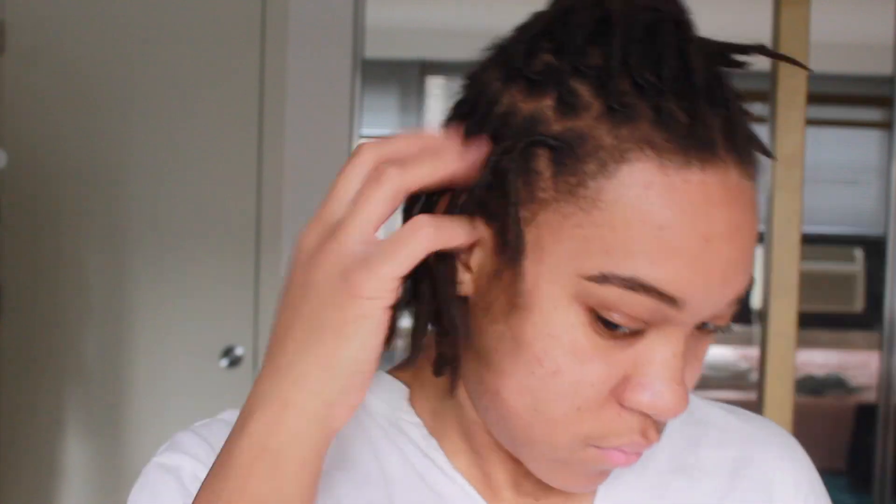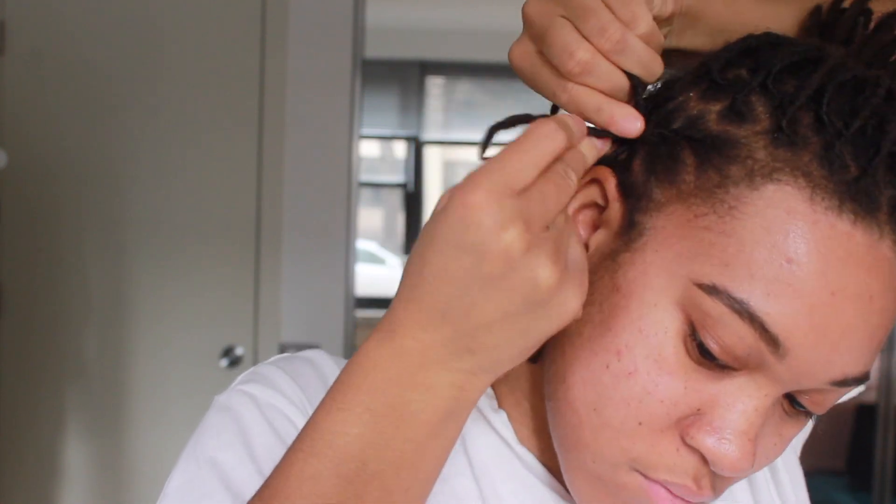Right now I am just putting my hair in a ponytail and parting. I'm gonna do cornrows straight to the back, so I just started with this side and I'm braiding it straight to the back.